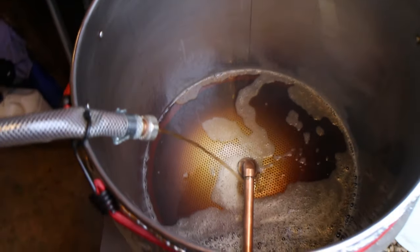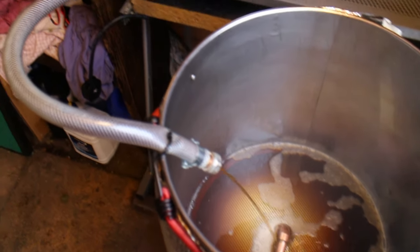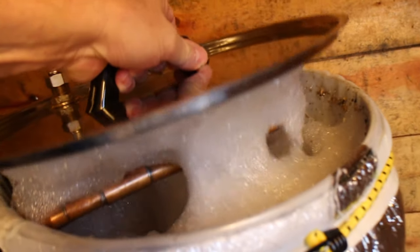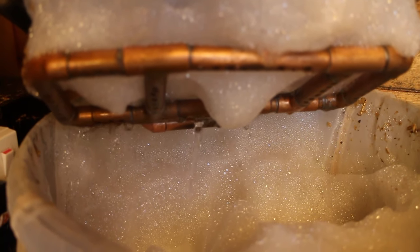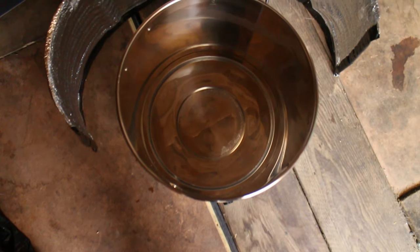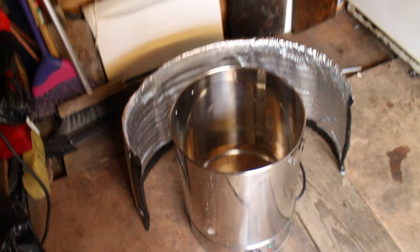Sparging at the moment. Look at that — all the bubbles. I don't know what those bubbles are, do you? That seems to be working quite well. I've got to tell you, that was so much easier using the bag, and cleaning the old boilers out at the end is brilliant.